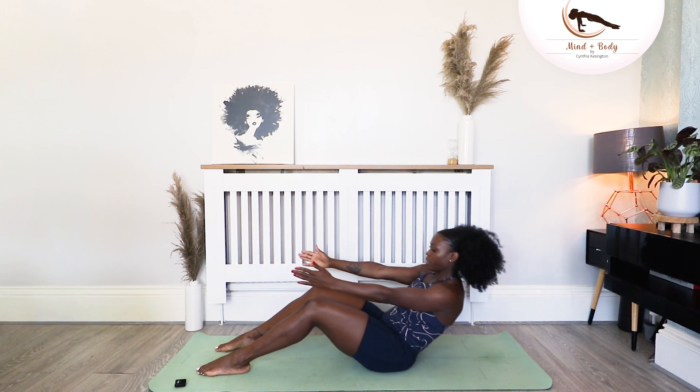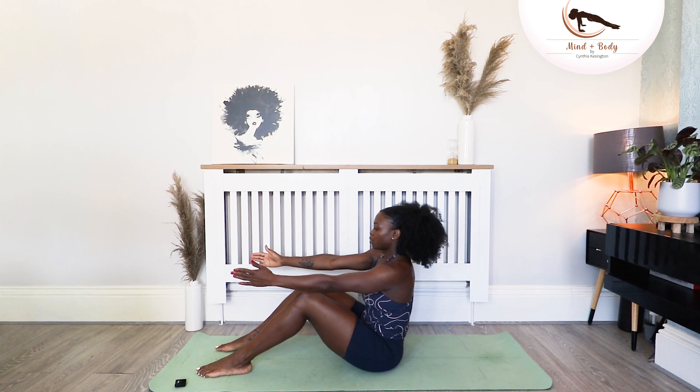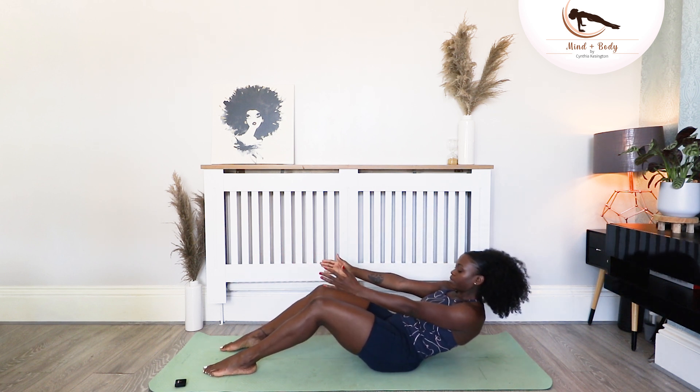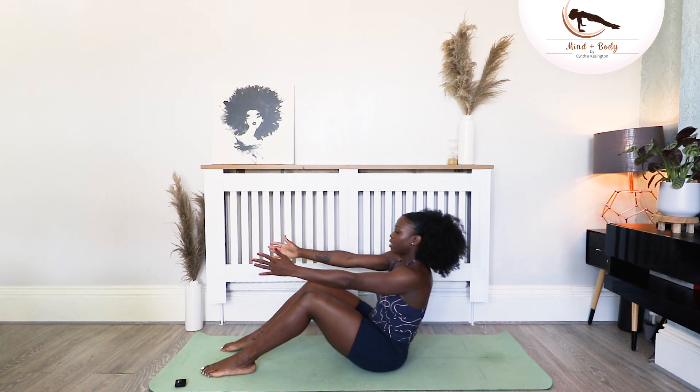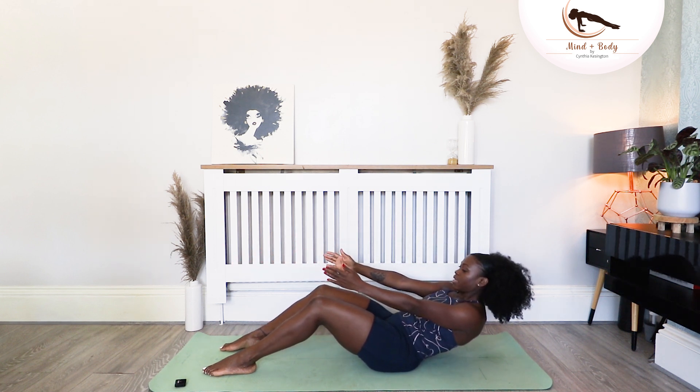Give me three more. And lift. Two more back and forward. One more — back. Hold, just for six seconds. Four. Three. Two. And one. Stack the spine up, place your hand down.